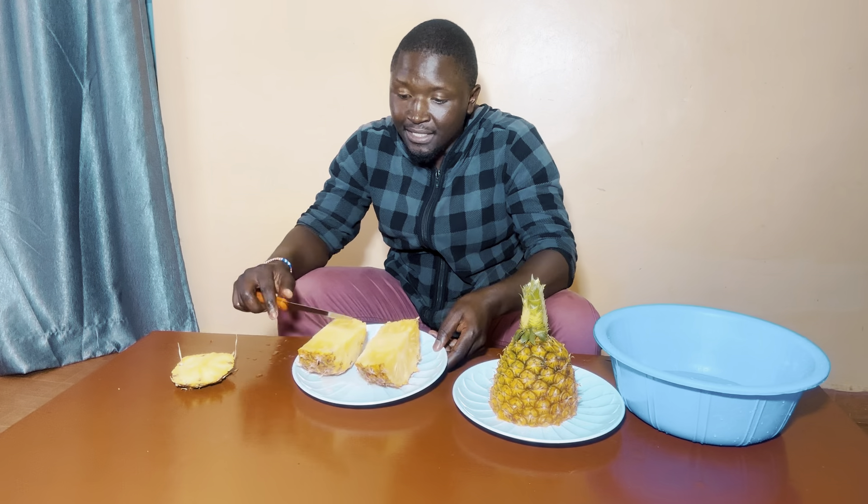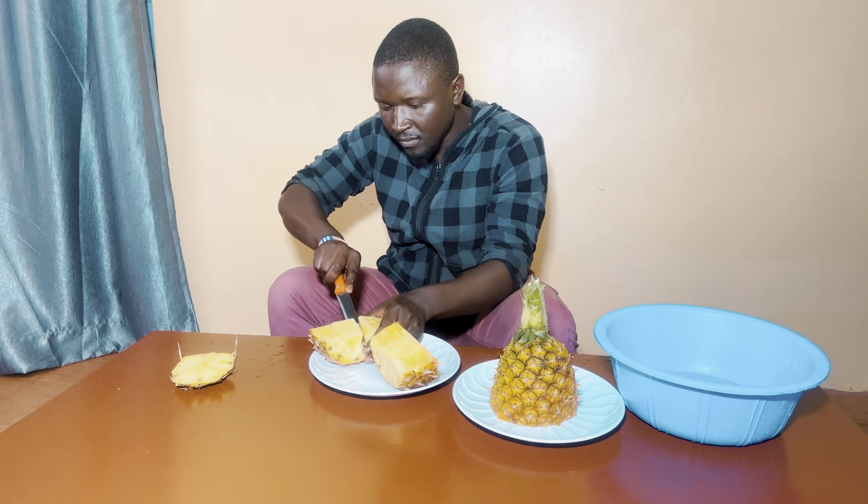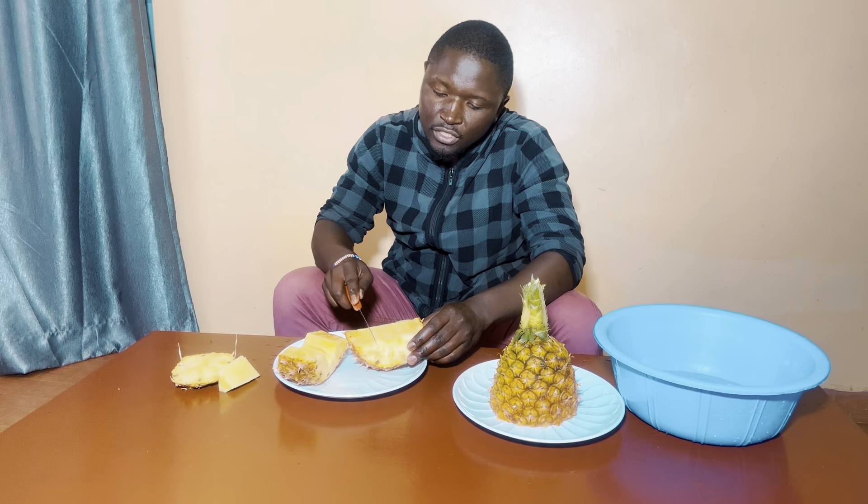After you've cut the pineapple into two halves, make sure that you remove the trench. There's a trench inside the pineapple that is not eaten — maybe we can call it a stem. You have to remove it. How do you remove the trench? You cut a triangle shape to remove it. This part is not eaten so it has to be removed. Come and remove the trench from the other side as well.